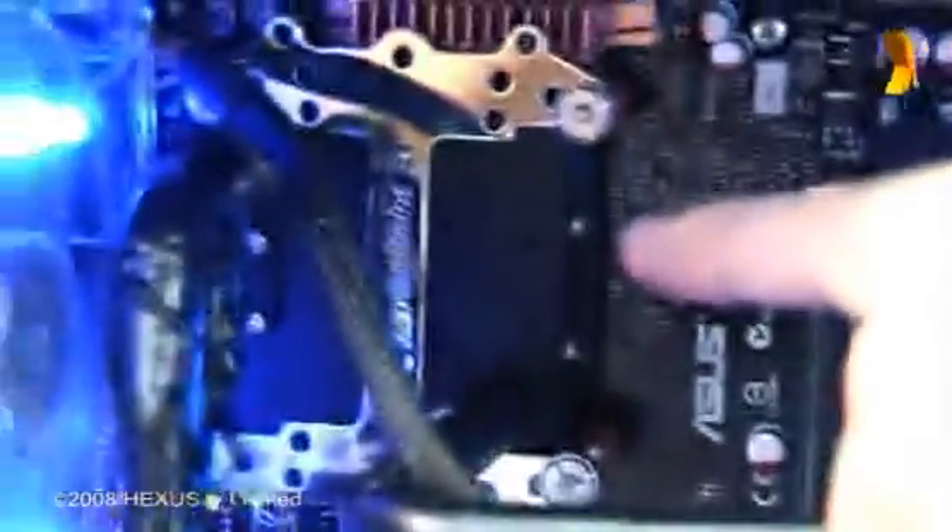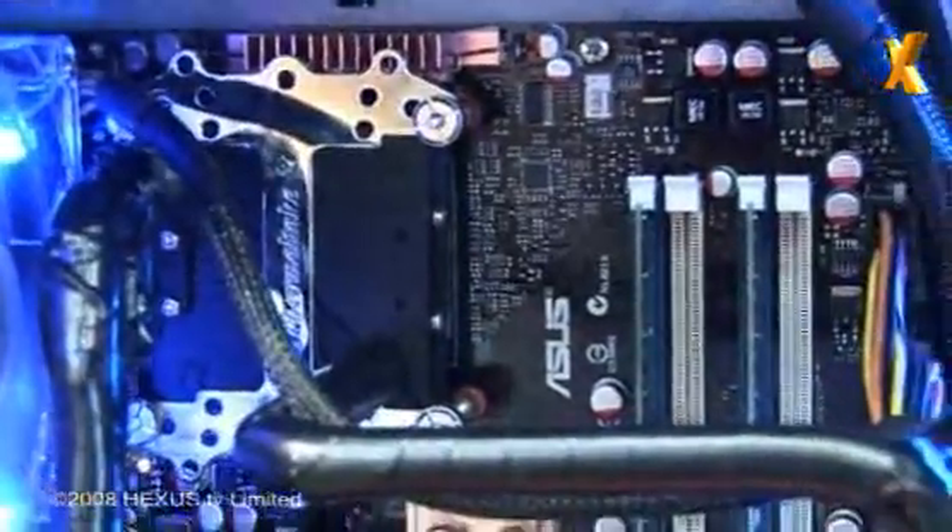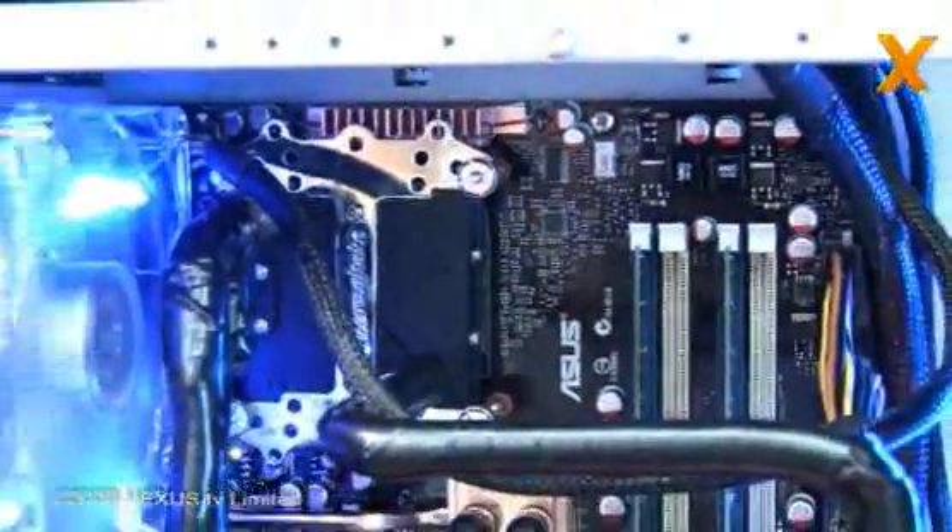That's that black thing in there. Through a process called the latent heat of vaporization — as in when something evaporates it takes a bit of heat with it — that heat is drawn out of your CPU block. Then that gas goes back down here and into the compressor, and the cycle starts all over again. That's essentially what it's all about — exactly the same system as a fridge.